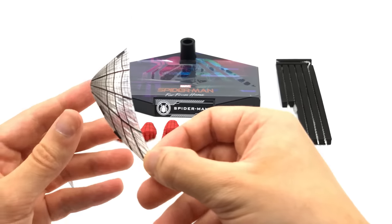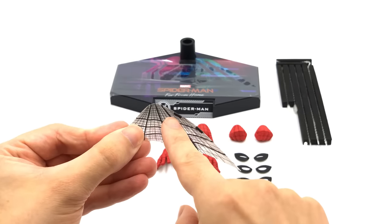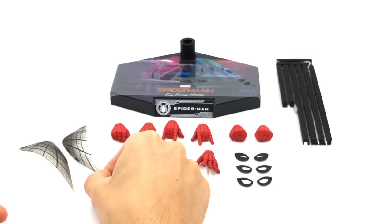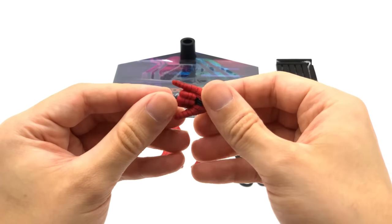Now let's take a look at the web wings. They are identical to the previous version that came with the tech suit from the previous film and they do look really good. You can see that the magnets are in the black sections here. For those of you who don't have the figure, I'm sure a lot of people this will be their first time getting an MCU Spidey figure — and what a way to start it, because this figure is absolutely awesome.